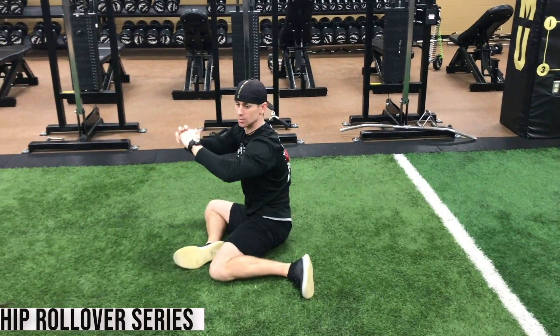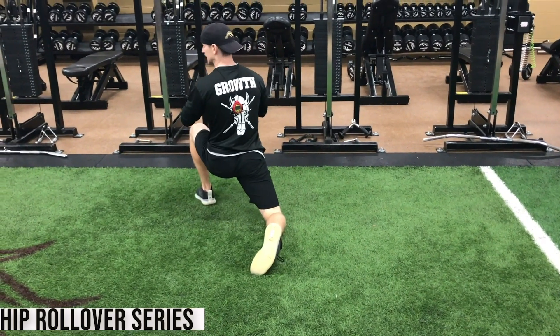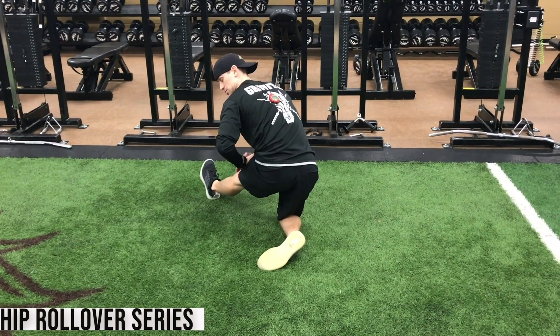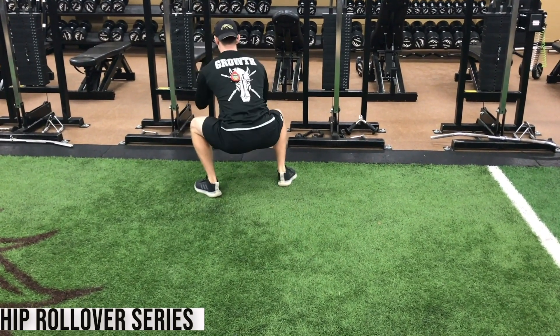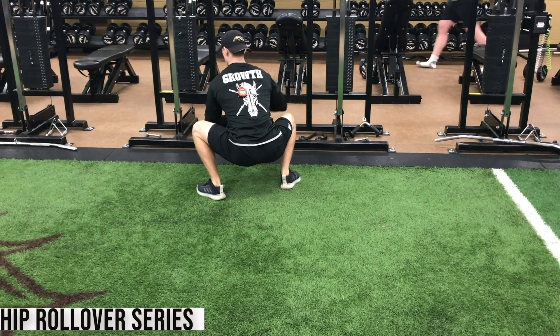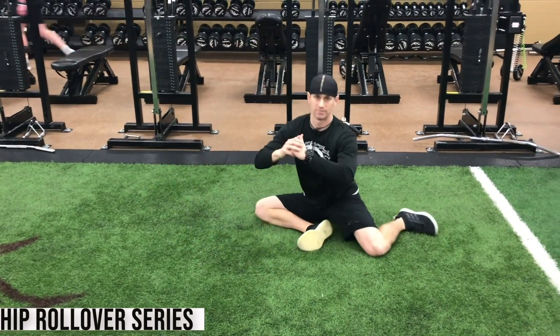Flip the hips, bridge up, swing the leg, lean in, stretching the hip flexor, rock back, stretching the hamstring, back forward on the hip, step up — elbows press the knees out, chest is up, inside leg steps back. Bring back down to the start.